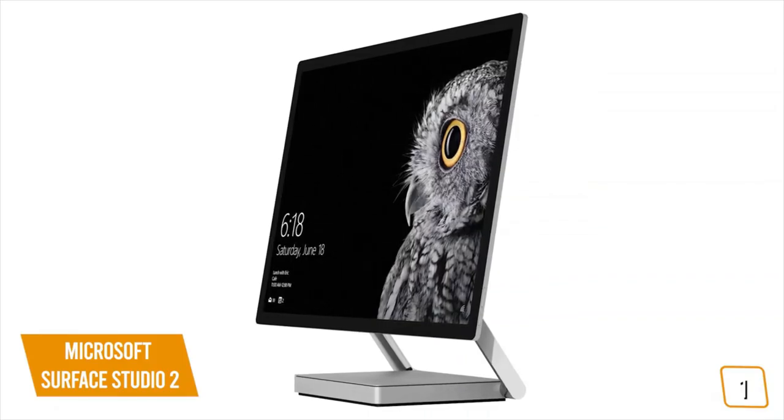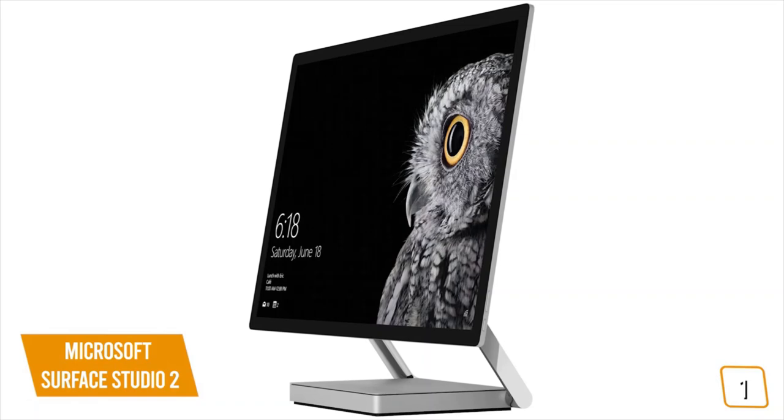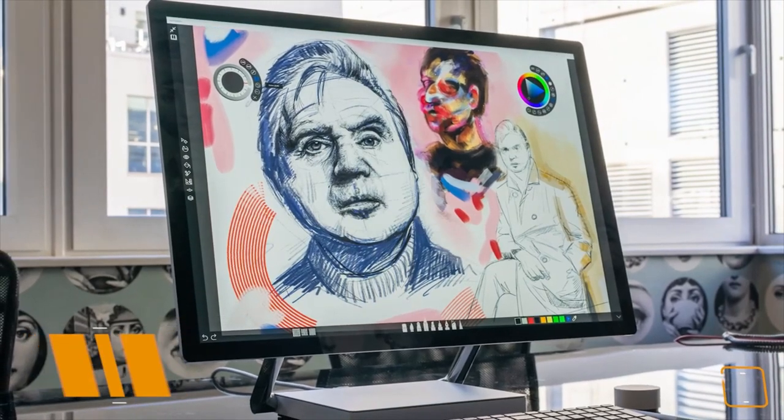If you're a creative looking for the ultimate all-in-one desktop that has the versatility to transform into a giant tablet for drawing, sketching, painting, or drafting, then the Microsoft Surface Studio 2 may be the perfect computer to help bring your creative ideas to life.